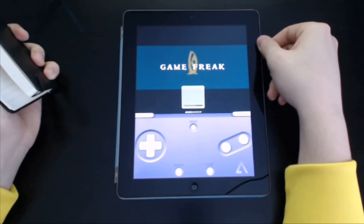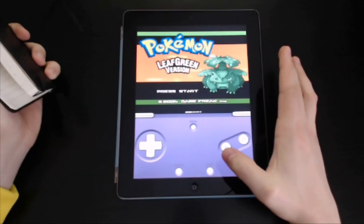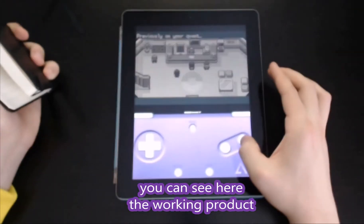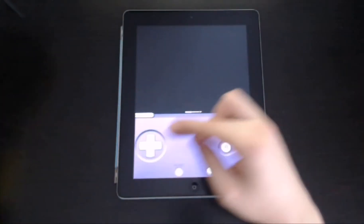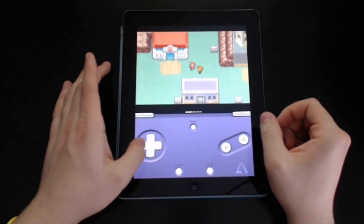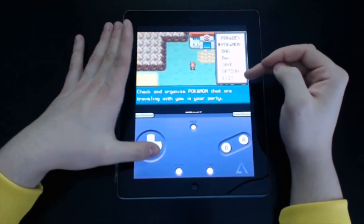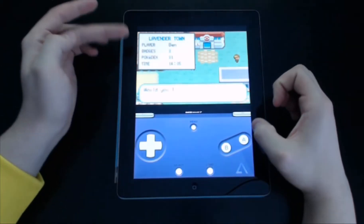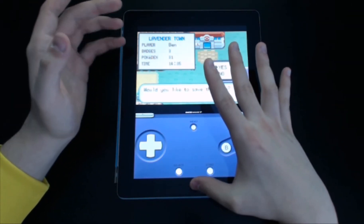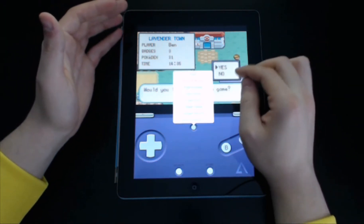Volume works, everything works just fine. You can see the working product — walking around works, volume works great. Start buttons are the same. Pokemon, Pokedex, Save Game. I've been playing this for 14 and a half hours. I've been taking it kind of slow, so don't laugh at how many badges I have. You can save the game that way.